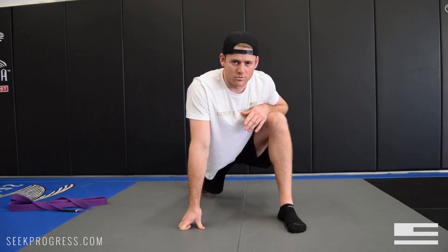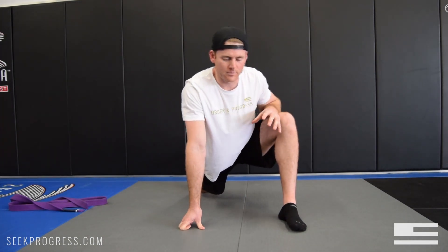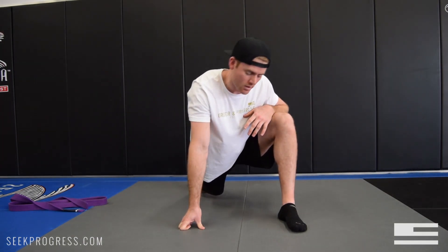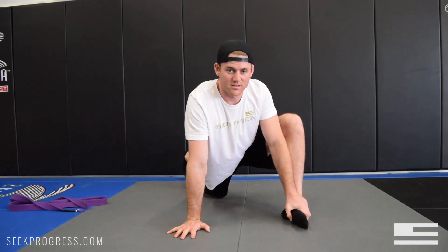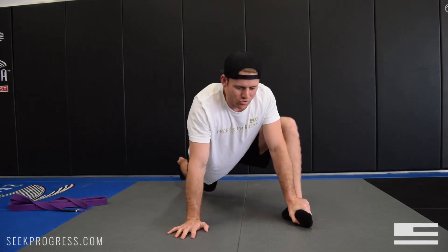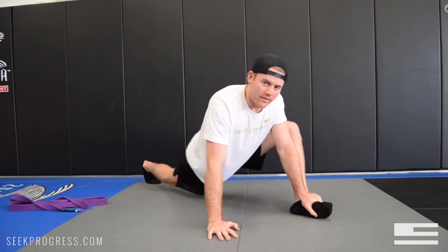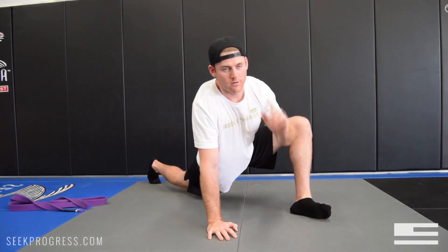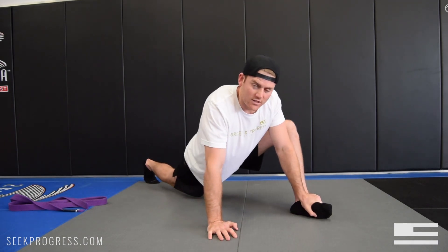The next one you can sequence right into — I call them hip circles and they really help loosen up the hip sockets. I got this one from Kelly Starrett from Mobility WOD. What you're going to do is put your hands on your foot, let your knee drop out to the side, and then make circles in your hip. I'm picking up my back knee here and making circles — kind of like in this motion. I do maybe ten on each side or ten each way.